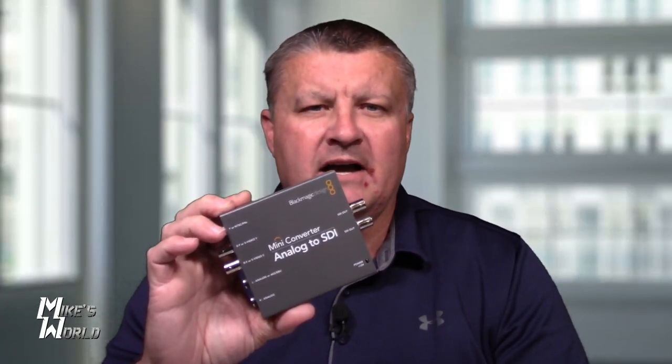Today I'm here to review and show you the Blackmagic analog to SDI digital converter. Blackmagic is really the go-to name when it comes to a lot of things — digital converters, video production, switchers, and things like that. This mini converter is oftentimes what you'll see in professional setups.